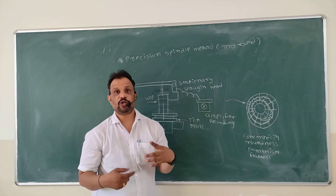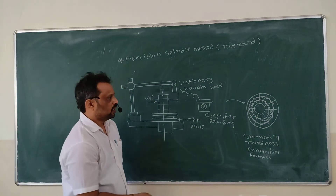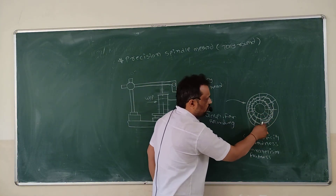This is your complete round, but when the pointer rotates on your workpiece it gives such a result — this is your waviness on your job and this is the out of roundness.